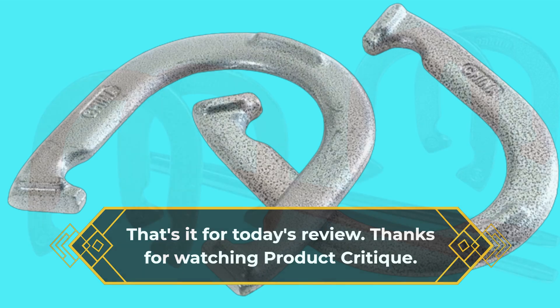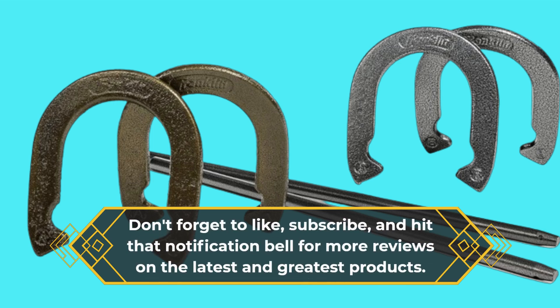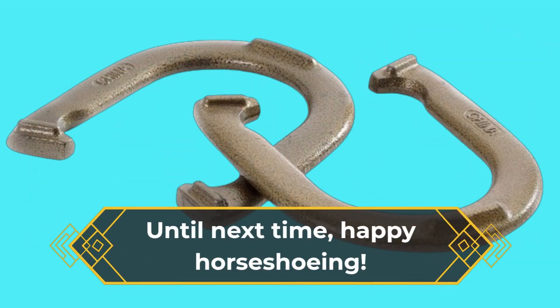Thanks for watching Product Critique. Don't forget to like, subscribe, and hit that notification bell for more reviews on the latest and greatest products. Until next time, happy horseshoeing!